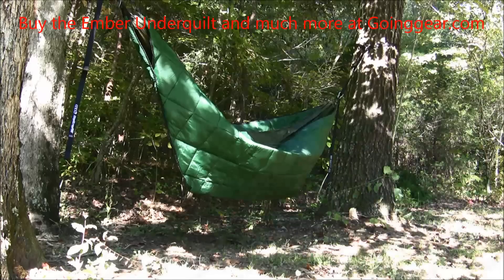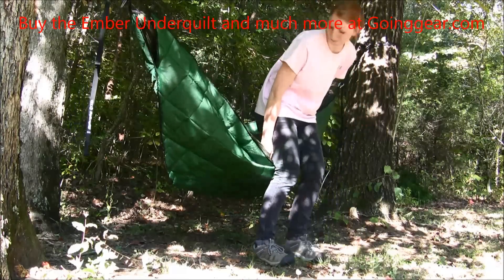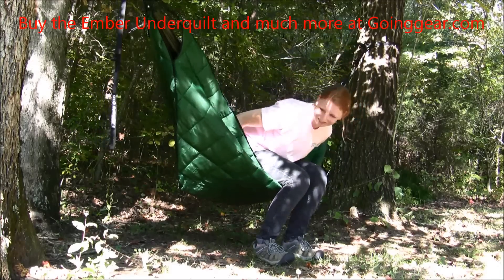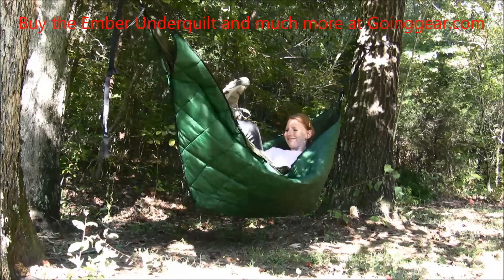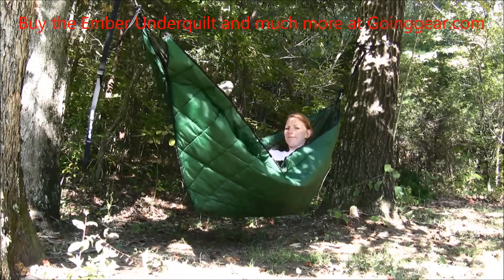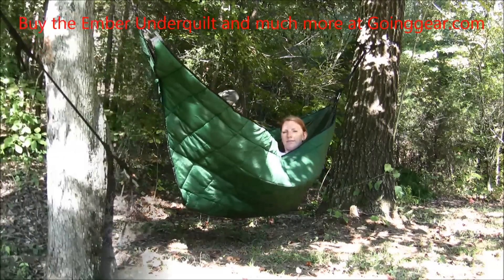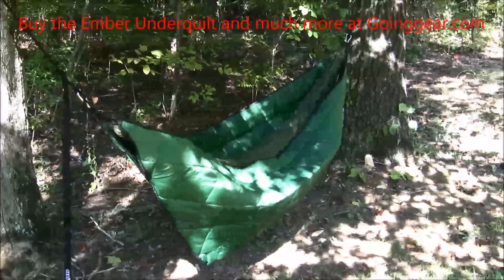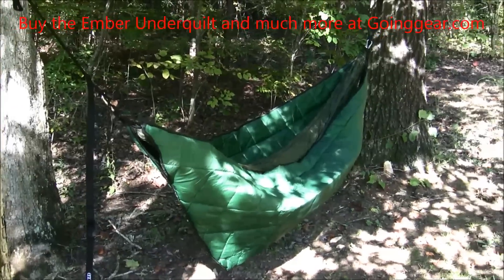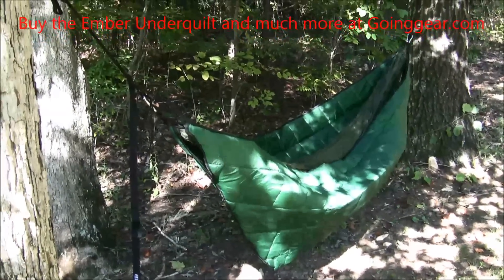Here's the Ember Underquilt hung up and I'm just going to get in it so you can see how it covers your body. It gets all around you to keep you warm, so even if you're just camping near a campfire, it's going to definitely keep you nice and toasty. Here's the Eno Ember Underquilt — really easy to set up and definitely going to keep you warm in cold weather while you sleep in your hammock during hammock camping.